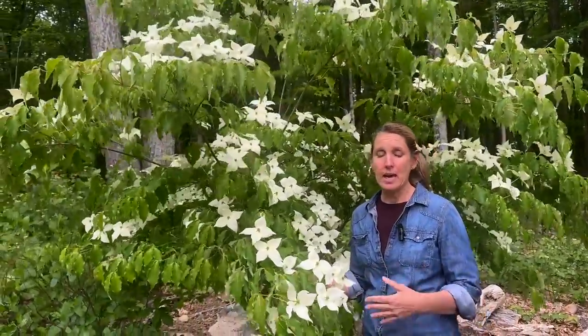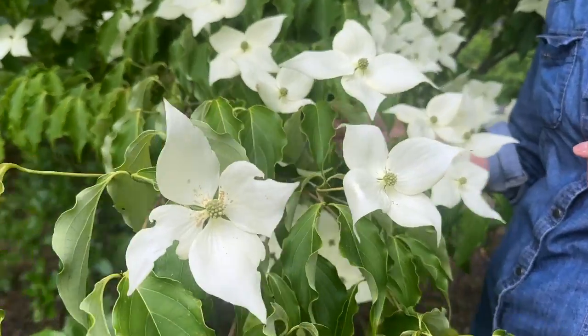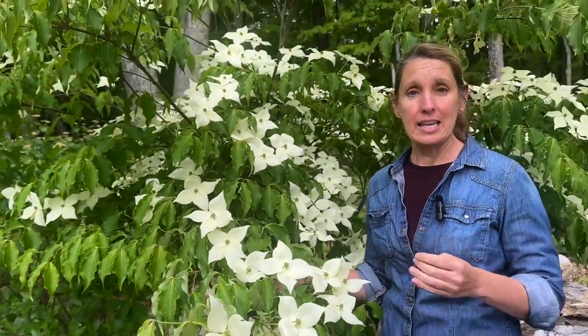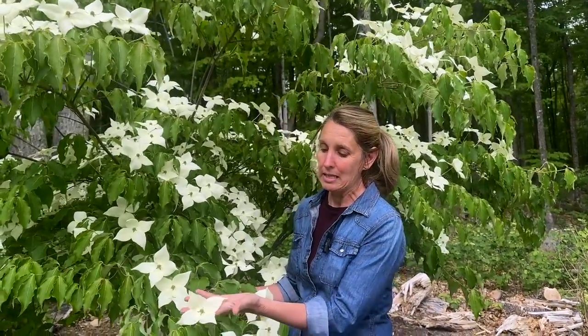I want to talk first about what I love about it, then we'll talk about the conditions it needs, and then I'll share with you the two varieties I have in my yard that I'm really in love with this year. Cornus kousa is a Chinese dogwood and it flowers with the leaves on it, so it's a little different than the native dogwood we have here in the northeast. It flowers in late spring — the flowers we're looking at right now are actually the flower bracts.